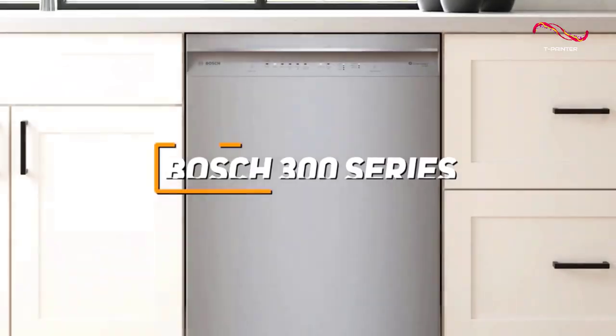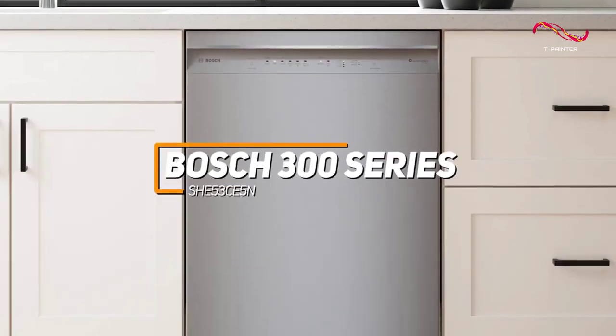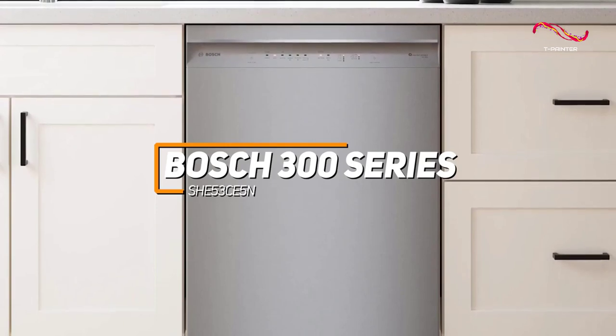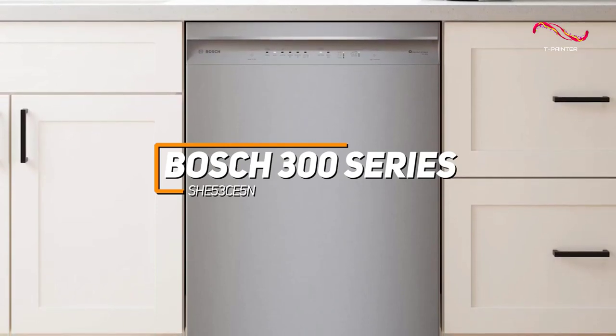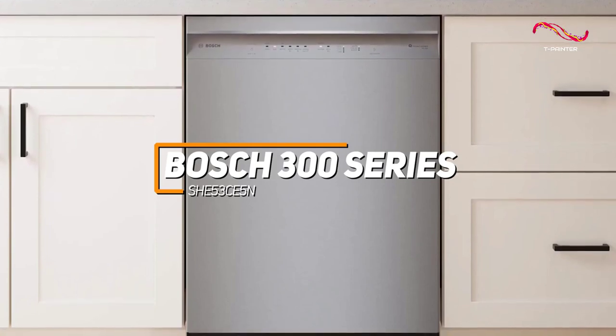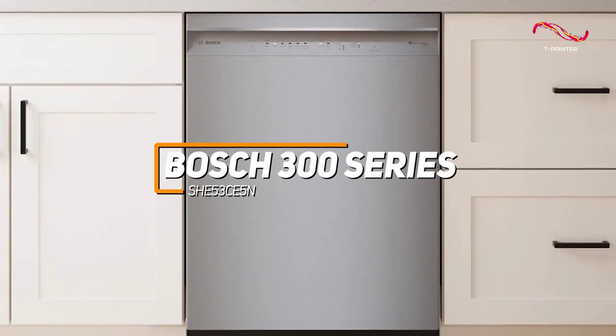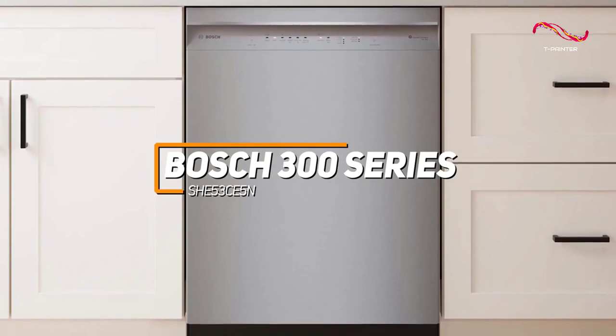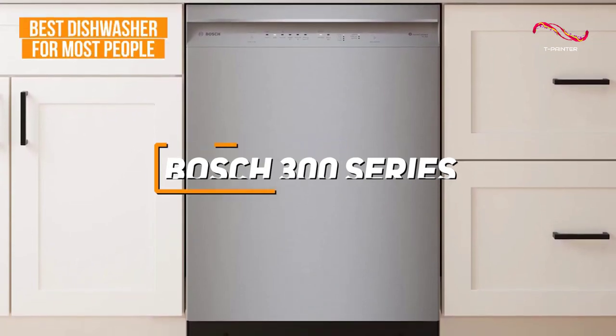The Bosch 300 series dishwasher is a standout appliance known for its exceptional cleaning performance, energy efficiency, and quiet operation. With innovative features like the precision wash system, flexible rack adjustments, and 24-7 overflow leak protection, the Bosch 300 series combines cutting-edge technology with reliability, which is why it's my top pick for the best dishwasher for most people.